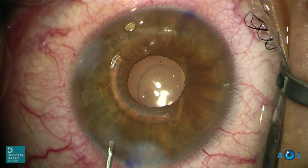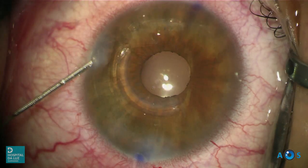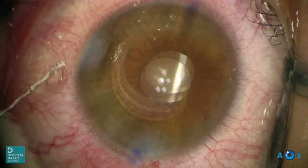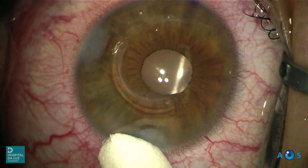Further hydration of the main incision is done to obtain adequate corneal closure. Finally, intracameral cefuroxime is injected and the surgical procedure is complete.